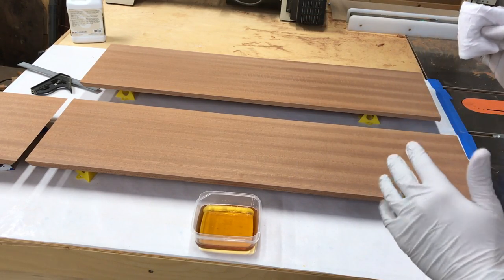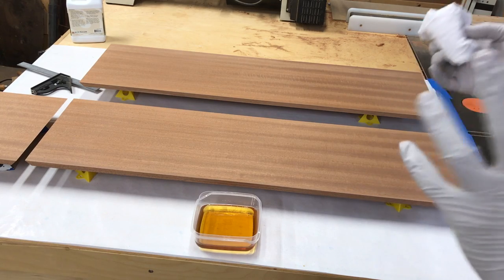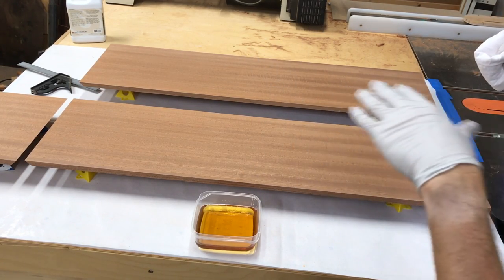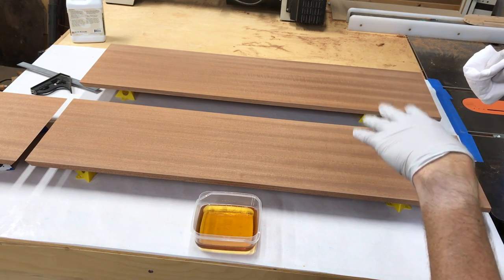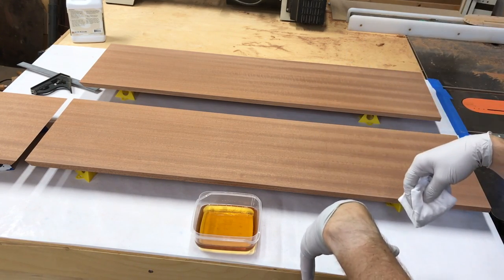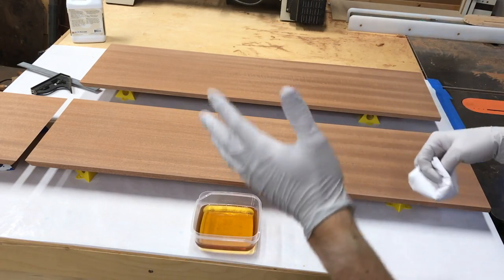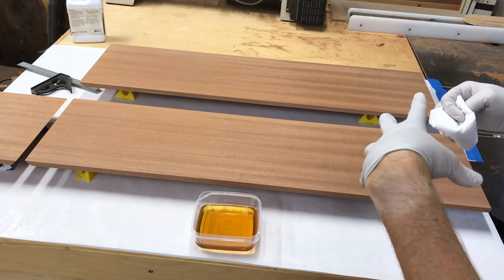As it soaks in, I'll take the camera down and get an angle on the light. You'll see some spots that are still shiny where the finish is sitting on top, and other parts that are looking dull — that's where it's soaked all the way through the wood. You're just going to apply more on top of that, keep applying it until the wood is basically saturated.